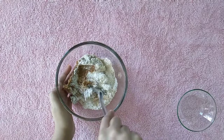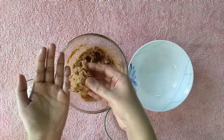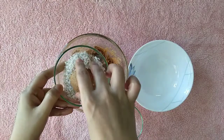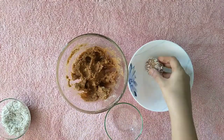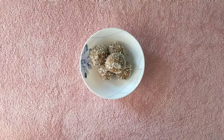Now slightly grease your hands with coconut oil. Take a small portion of dough and make small round balls, then roll them in grated dry coconut. Look at this beauty! Repeat the same with the rest of the dough. Chill in the fridge for at least 1 hour before serving.